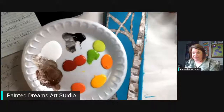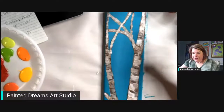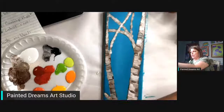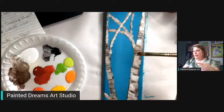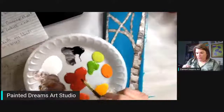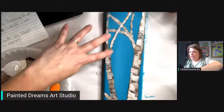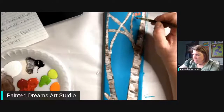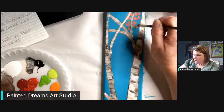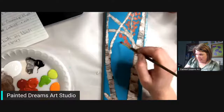I wanted everybody to understand where we're starting — from scratch — and it's time to have some members and some input from you guys. Now I'm going to get my little filbert brush and we're going to put some leaves on here. The filbert has a little rounded tip. I'm going to start with the reds, putting the darker color at the back, and I'm going to try not to cover all my branches — just dabbing with the filbert brush.